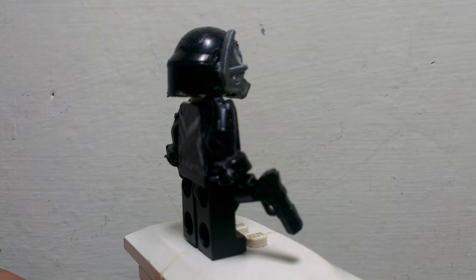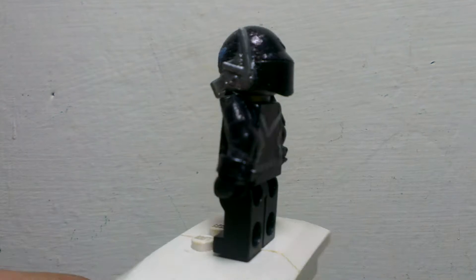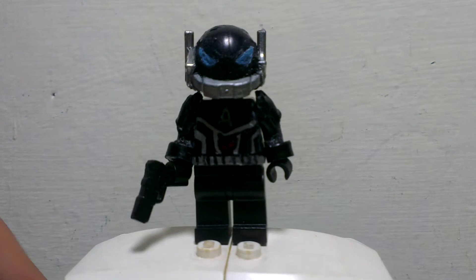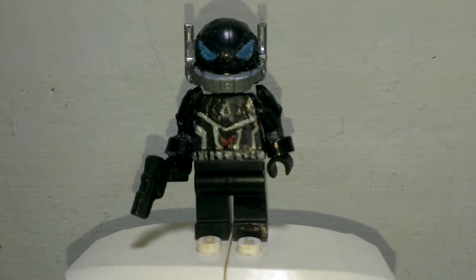What's going on guys, Amazing Lego Productions here, and today I plan to present to you guys the Arkham Knight. And yeah, pretty good, pretty nice fig.